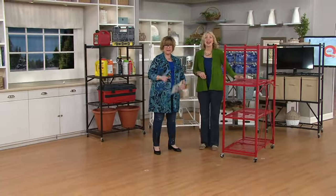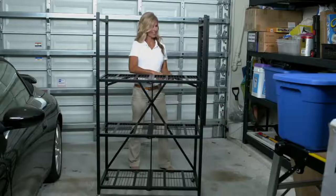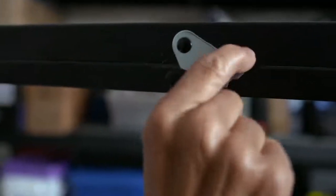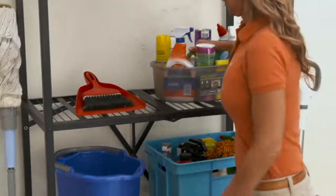Yes, and some of the screws are missing, and you have to lay all the parts out on the floor. This is a dream come true. It's one piece. You're going to swing that top shelf over — and there she did it. She's looking glamorous, and she installed shelves in seconds.